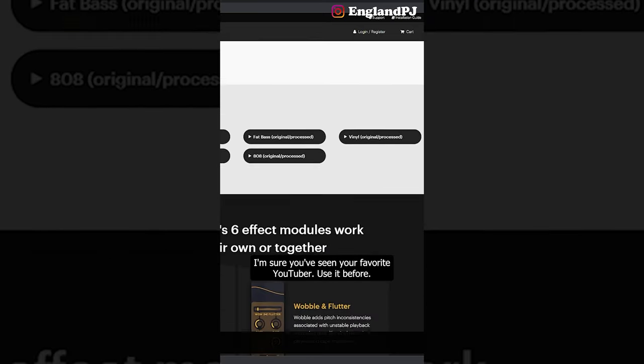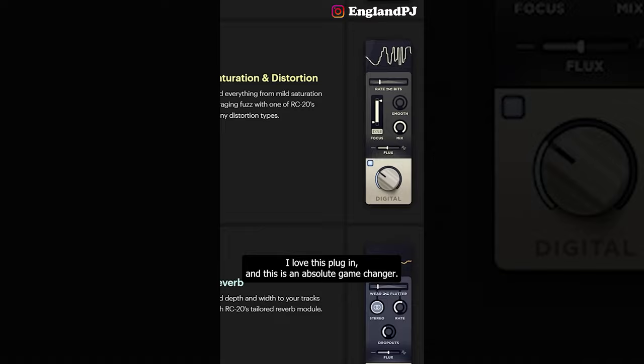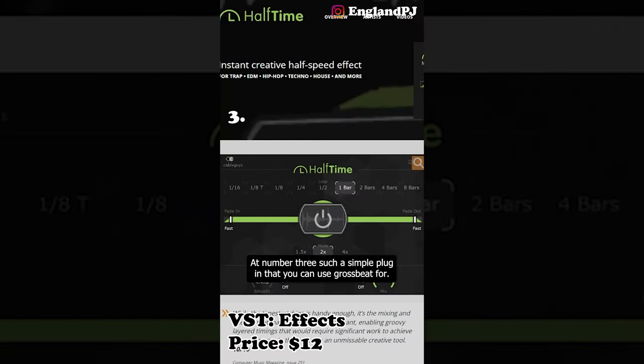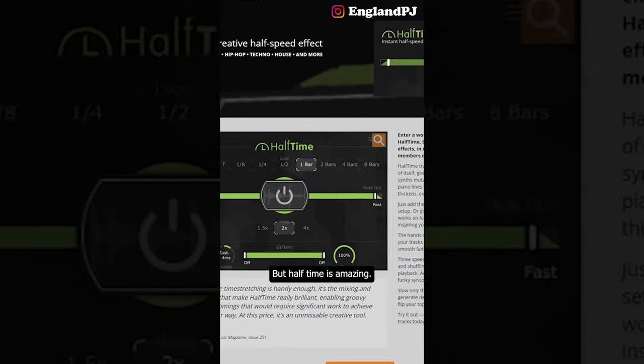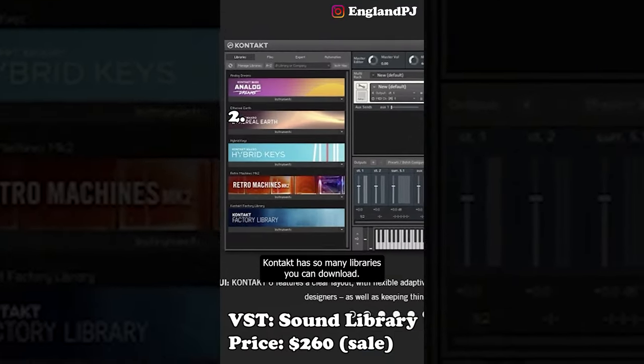I'm sure you've seen your favorite YouTuber use RC-20 before. That vinyl sound — the distort, crackle, and noise — I love this plugin, it is an absolute game changer. At number three, such a simple plugin: Halftime is amazing for $12, this is a no-brainer.